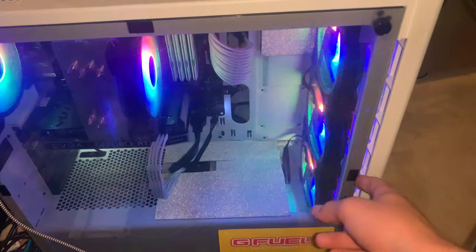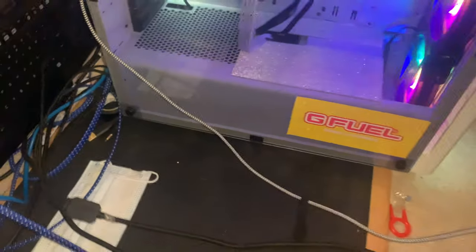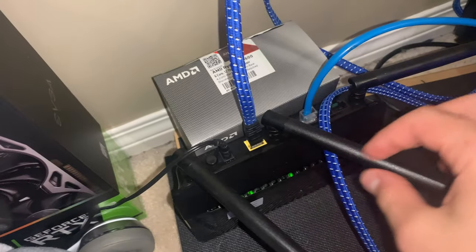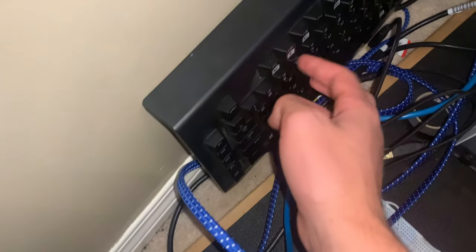The case is a Corsair 275R — white with a tempered glass side panel. Got a Jeep fuel sticker on it. My PC is not on the carpet — it's on a wooden platform which helps with airflow. Got my gaming router here; I have a wire going to an adapter in the wall on the other side of that pillow, running into the router, then a cable connecting that to my PC — that's how I get internet. Got my old Blackwidow keyboard too, and another RGB controller; still gotta manage the cables back there.